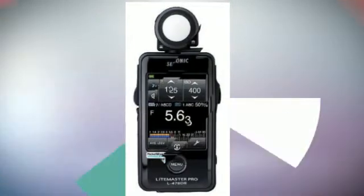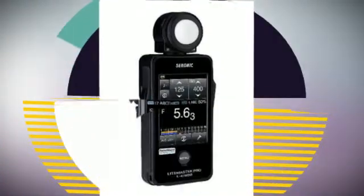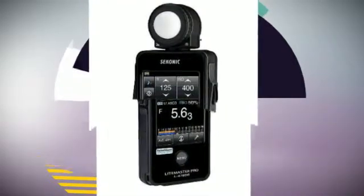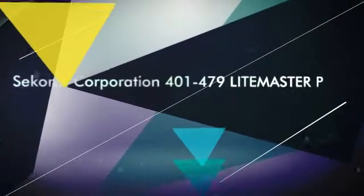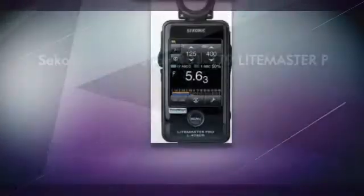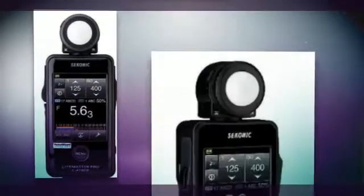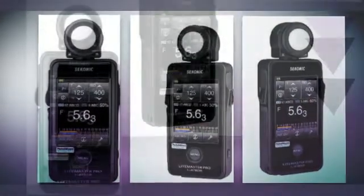Sekonic's new Litemaster Pro L478 series meters are the world's first touchscreen-operated light meters and have unique must-have features for both still and motion storytellers. Their compact size is both instantly familiar and comfortable to use. The large 2.7-inch LCD displays ambient, flash, cine, and a host of other information in a clear and understandable way. Settings are made by simply touching or sliding a finger over the screen.